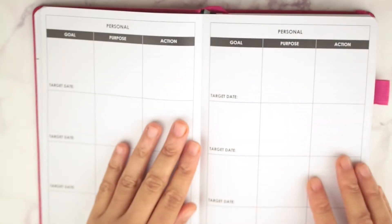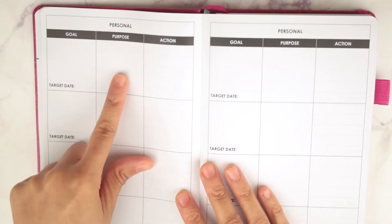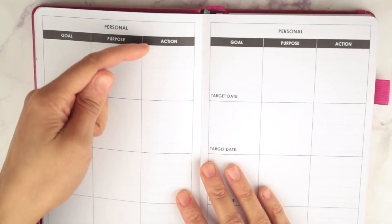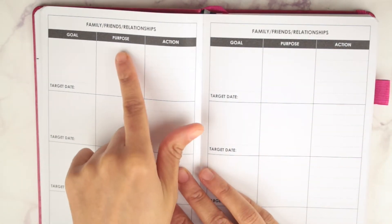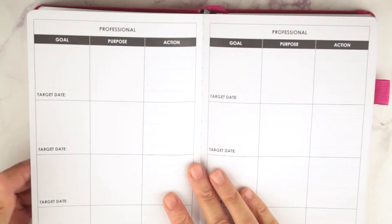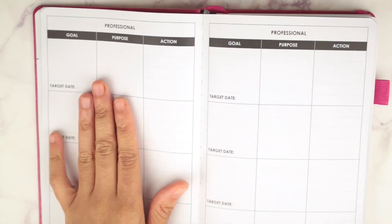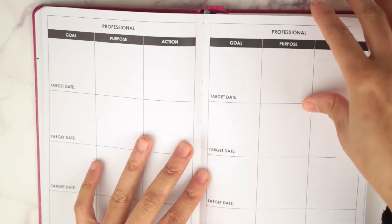Then you have your vision board inspiration — you can write, put stickers, or put newspaper or magazine clippings in here. You have two pages for that. Then you have personal goals with two pages: your target date, the goal, the purpose of that goal, and five action steps. Then you have family and friends relationships — two pages for that. And then you have professional goals, so it gives you three aspects of your life for goals you want to accomplish.